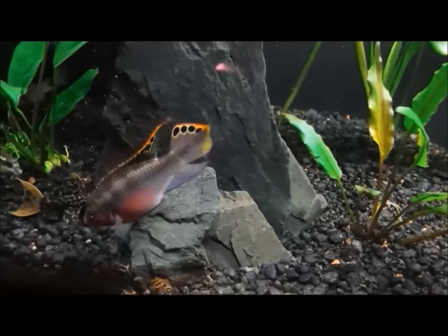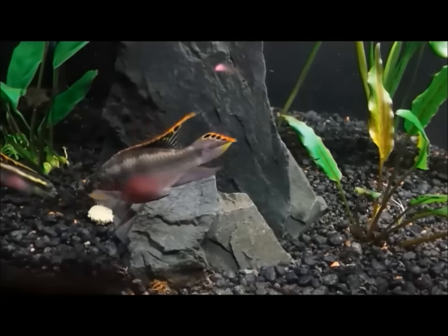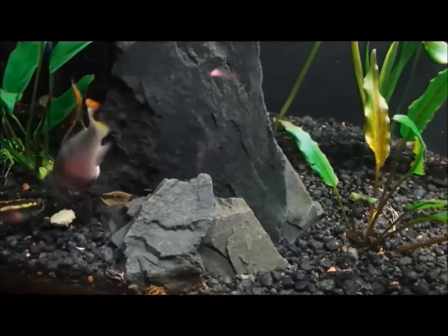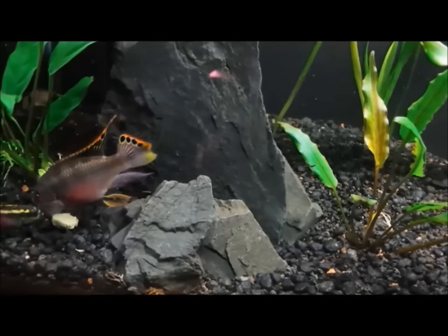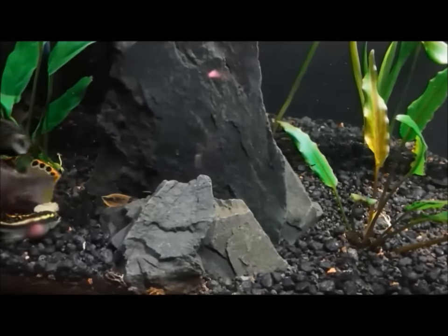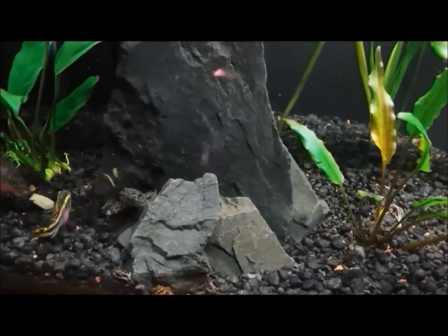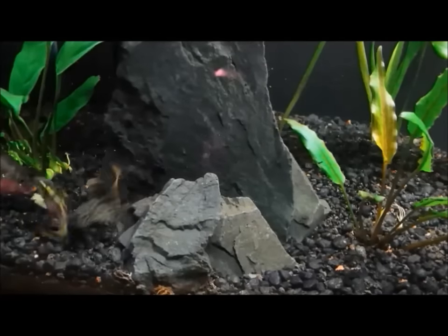Hey everybody, this is Jeff B, and you have reached my channel. Today I want to focus on a young Pleco in the 55 gallon and his power move. I want to talk a little bit about the way I tend to raise Plecos and just some general stuff about this tank, but we are going to need some music.